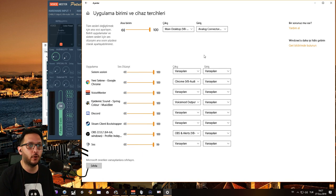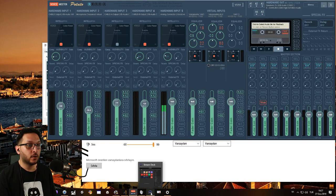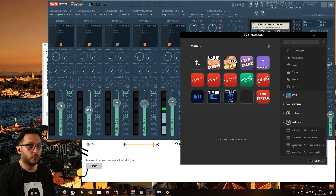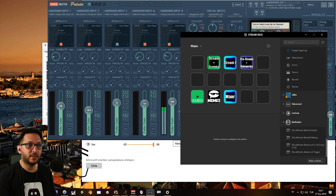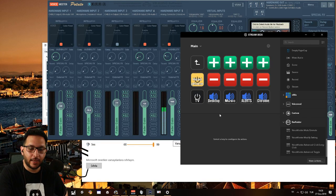Let me get into how I manage these in Stream Deck — that's the important part after all. So I have a folder called Mixer. I need another folder because this is just not enough — or maybe for Elgato to make a bigger Stream Deck, I don't know.